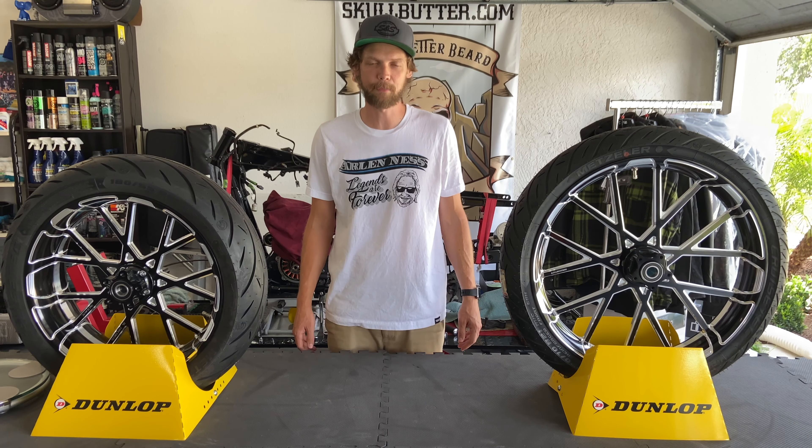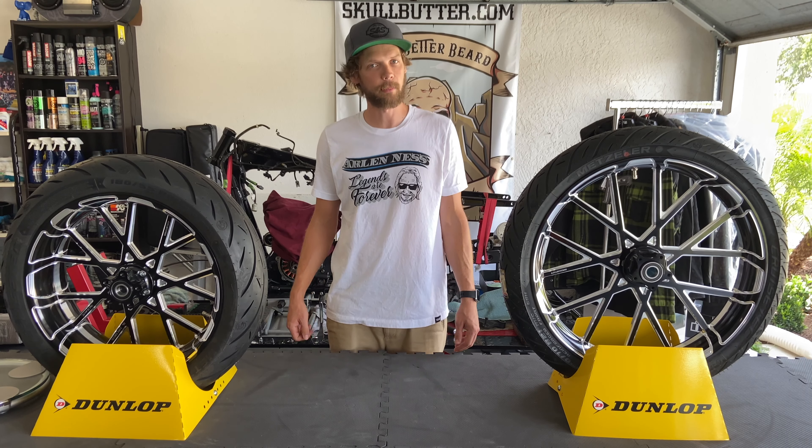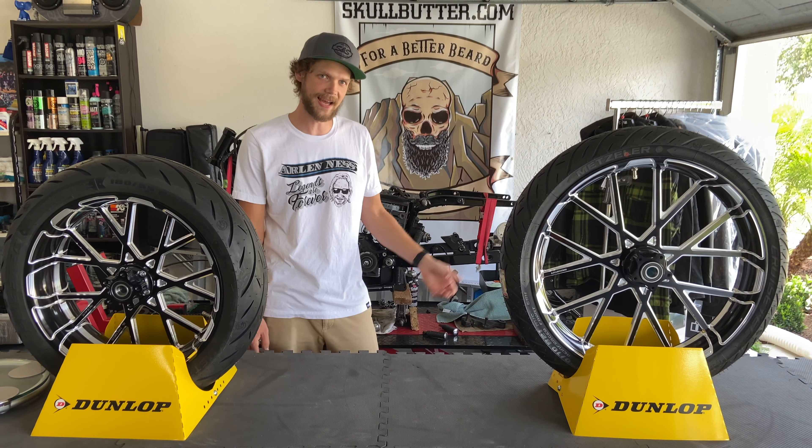Hey guys, thanks for joining me for another bike parts video. Today I wanted to talk about the wheels and tires that I'm putting on my Dyna behind me.